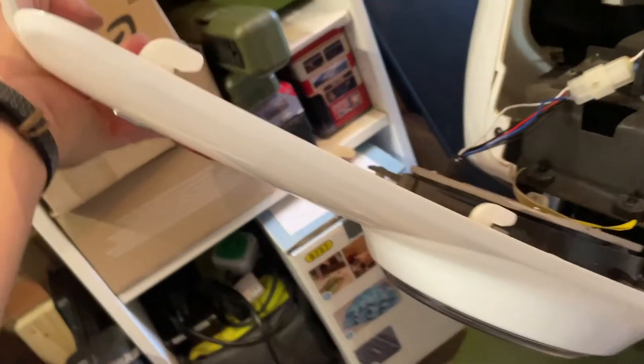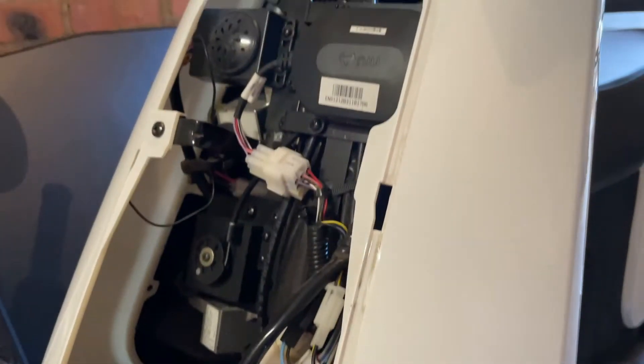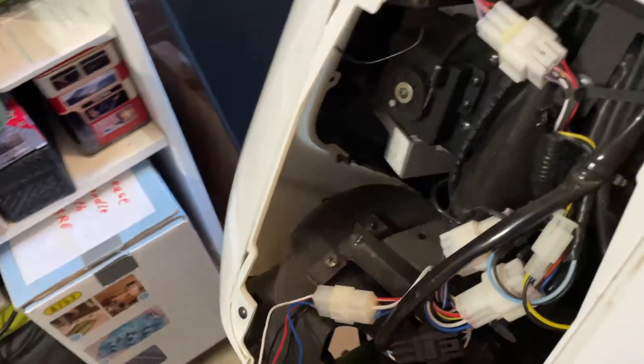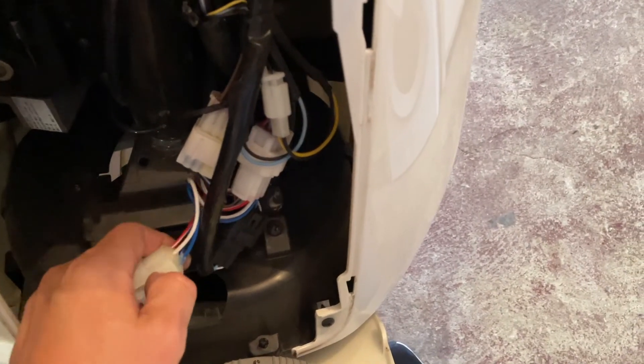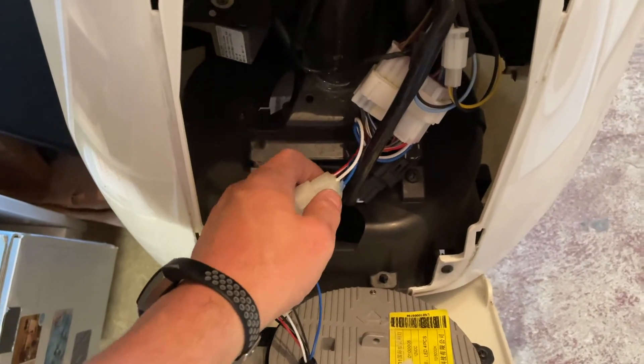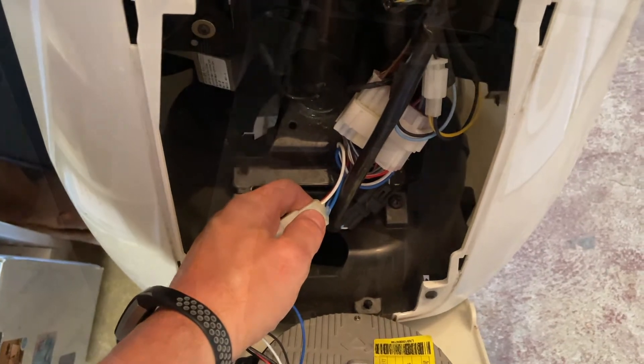So you can see how these connectors hook in there and slide in. I have the light connector here, so I'm just going to pop that off just to make it easier to get this out of the way.